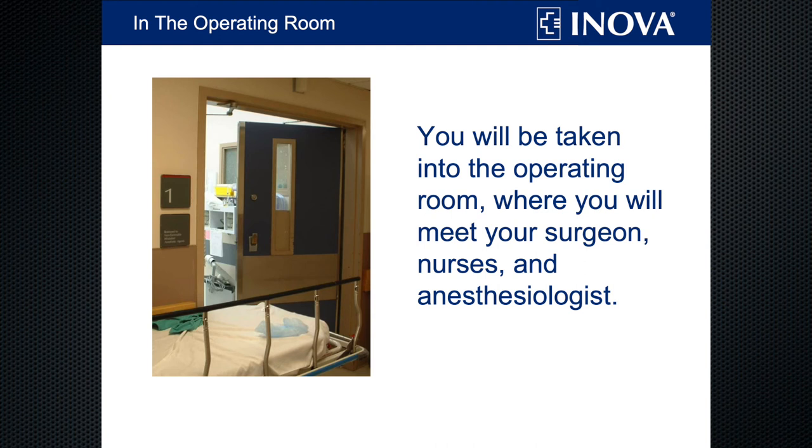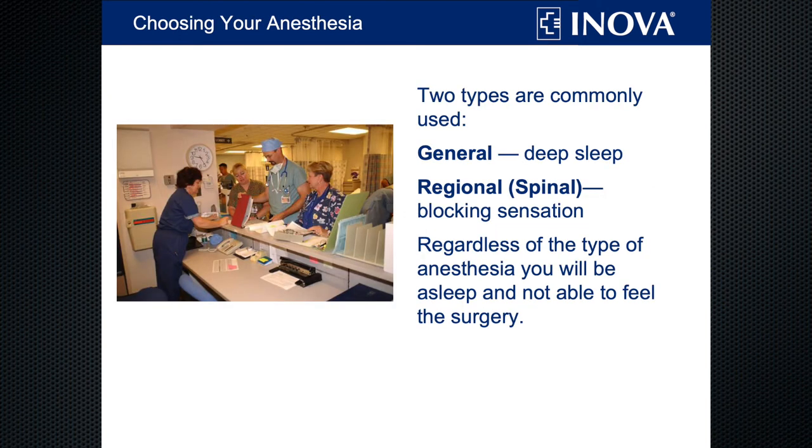Then you'll be taken on your stretcher to the operating room, where you'll meet your team of surgeon, nurses, and anesthesiologists. We use a couple different types of anesthesia, depending upon surgeon preference and your own health history. Most people are familiar with general anesthesia — that's where they put a mask over your face, you breathe in the gas and fall asleep, and wake up when the surgery is over. Most of our surgeons prefer spinal anesthesia, where they give you some sedation in your IV, then an injection in your back that numbs you from the waist down. Even with spinal anesthesia, you won't be wide awake handing your surgeon his tools — you'll still be asleep, similar to when you get a colonoscopy, and you won't feel anything or remember anything when you wake up.